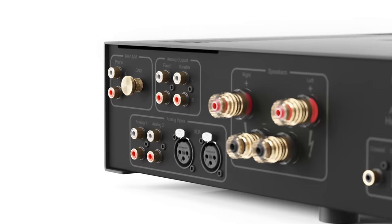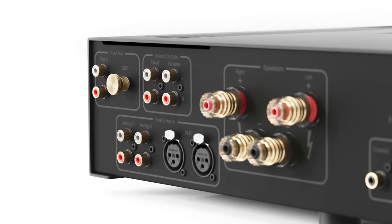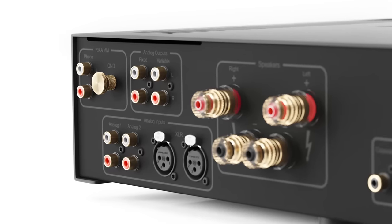If you count, that's 10 inputs in total. The H190V has fixed and variable outputs, allowing a different power amp to be used or allowing you to drive a subwoofer.